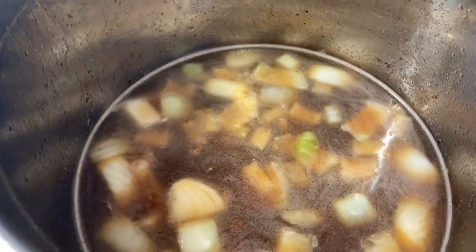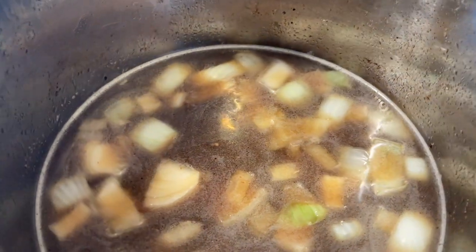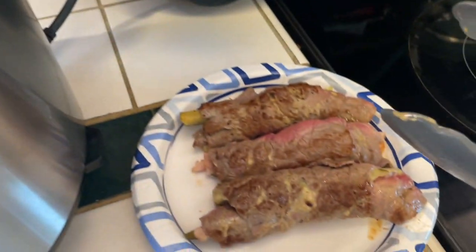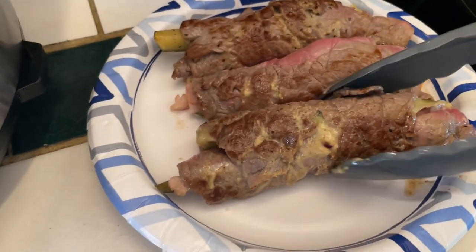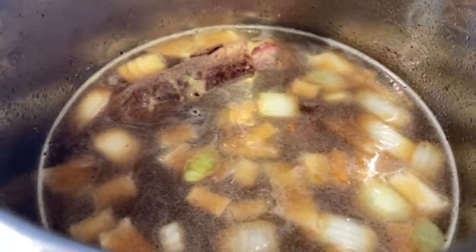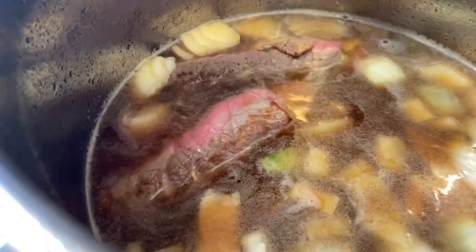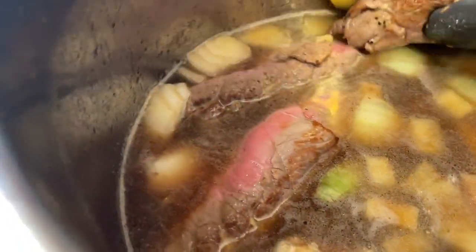Now that we have our onions sautéed and our beef broth in there, I'm keeping it really simple — not putting anything else in. I'm just going to be adding back in those seared Rouladen. The smell is phenomenal, y'all.